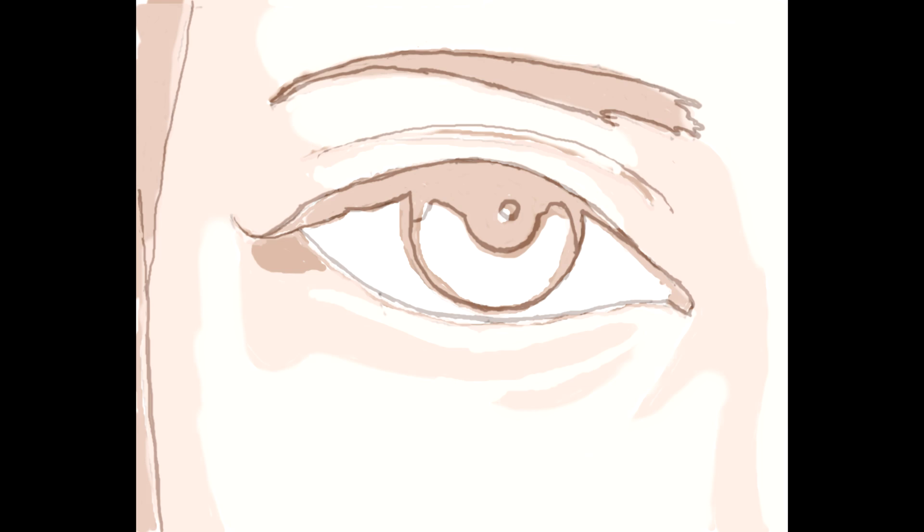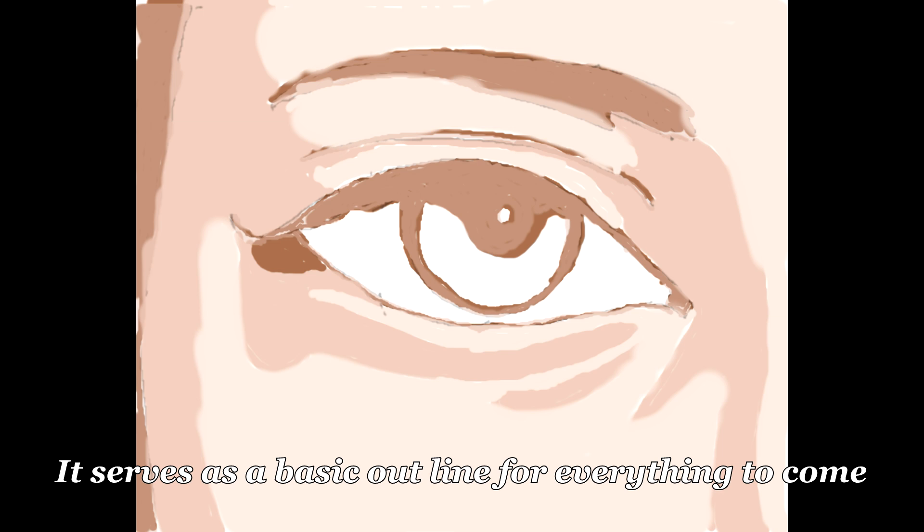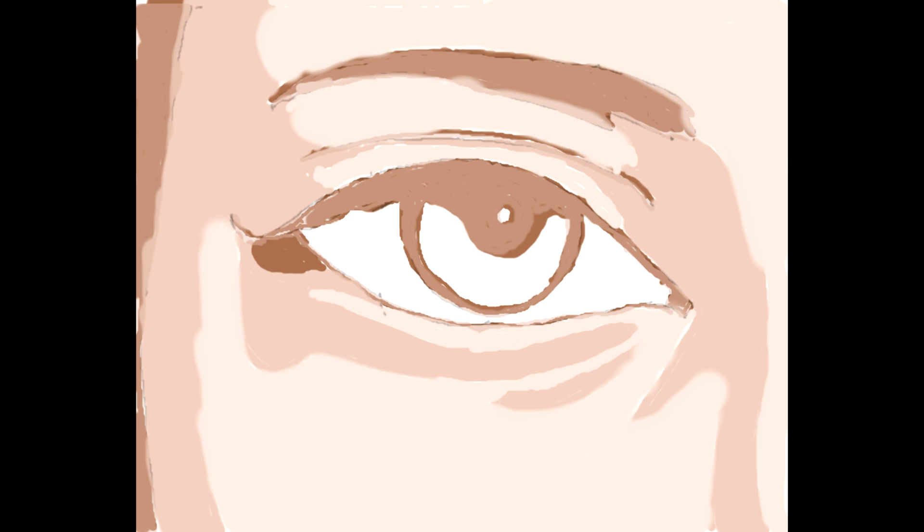The second step is the underpainting. This is a step a lot of artists cut out, but it's really essential because you get to see the canvas completely covered with paint. It serves as a basic outline for everything to come. When you do this step, you can check out all the little mistakes you may make. Like after you finish doing this, you might notice that the eye is too high or the pupils are too big, and you know what to do to proceed forward. If you don't pick up on these little mistakes now, you're going to find yourself halfway done with the painting, almost completely done, and you're going to start noticing these little areas that don't work out quite right. You could have caught them early on just by adding this simple step.